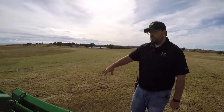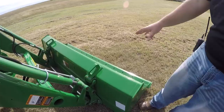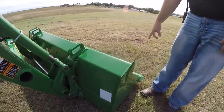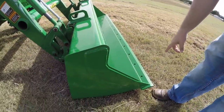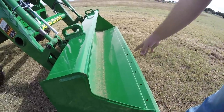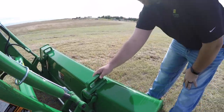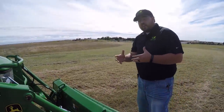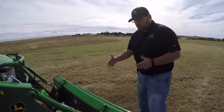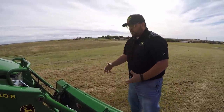First, we'll talk about the bucket installed on this 440R. You can get the loader with or without the bucket. This is a solid, sturdy bucket with a cutting edge. You also have bolt holes on the front where you can add an additional cutting edge to save wear on your bucket. Working our way up, we do have chain hooks — these are very useful. These tractors are used a lot for moving things, picking things up, and with these chain loops you can wrap your chain around and make this loader even more versatile.